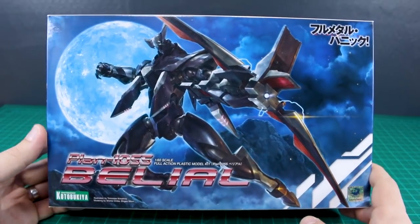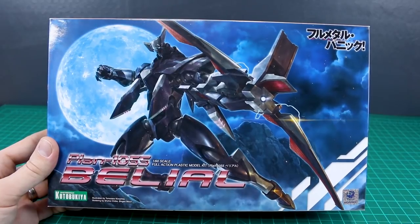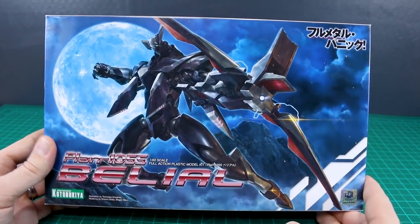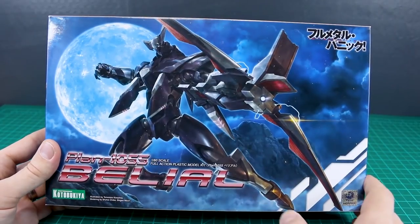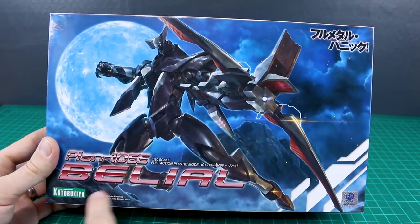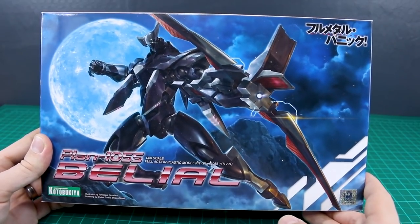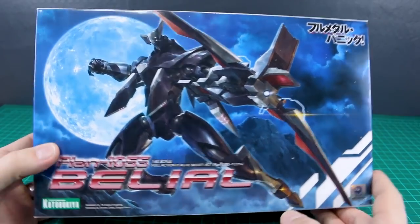Just concerning the box art, I gotta say it's not really the most eye-catching. It looks cool if you're looking at it, but if you just saw this in a wall of kits on a shelf, I don't think it would pop out, because it's very dark and you can barely see the arm slave. It's just a nighttime scene with a very dark background — the moon is there — and even the text is dark red, so it's just not really super eye-catching. But it is cool as a piece of art.